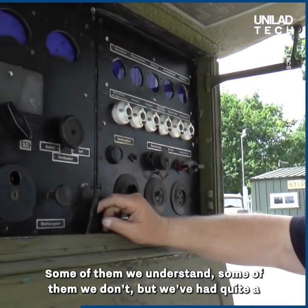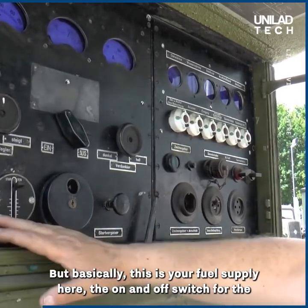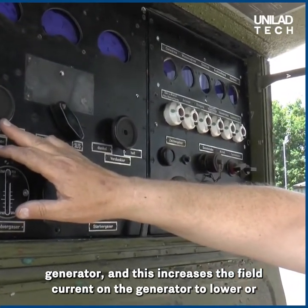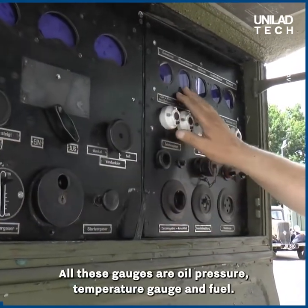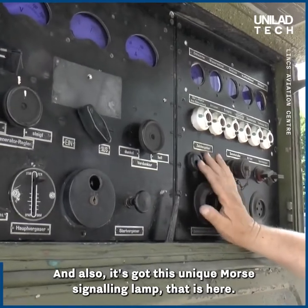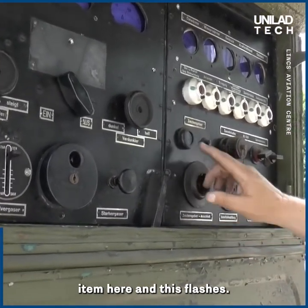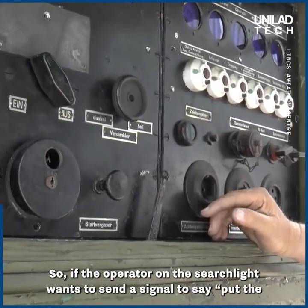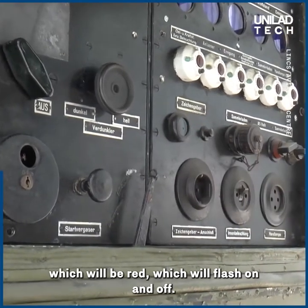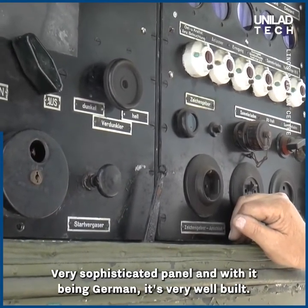Some of the labels we understand, some of them we don't — we've had quite a bit of guesswork and translating German on an iPhone to find out what they are. But basically this is your fuel supply, the on and off switch for the generator, and this increases the field current on the generator to lower or raise the output voltage. All these gauges are oil pressure, temperature and fuel. It also has this unique Morse signalling lamp, and the feed from the generator plugs into this item here which flashes — so if the operator on the searchlight wants to send a signal to say put the revs up or increase power, he'll send a Morse message which will flash on and off, and he will reply to confirm he's received it. A very sophisticated panel, and with it being German it's very well done.